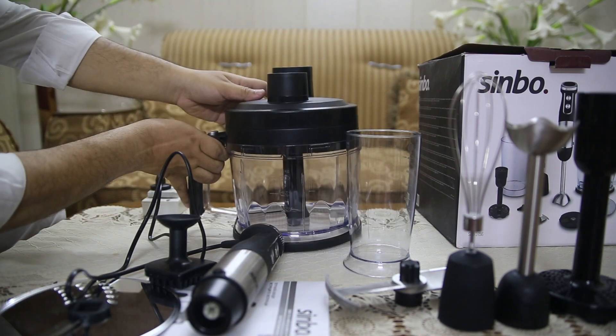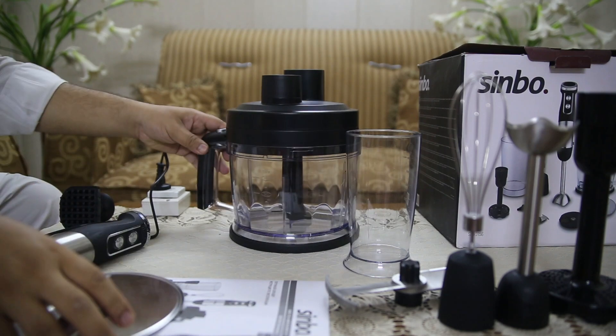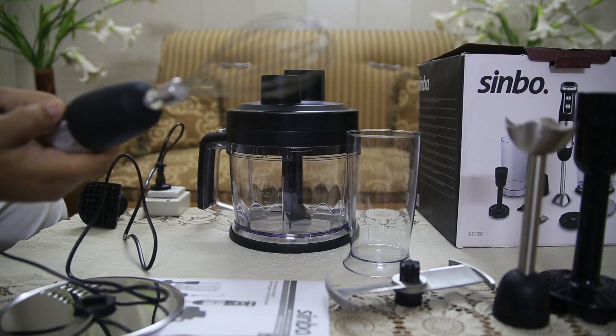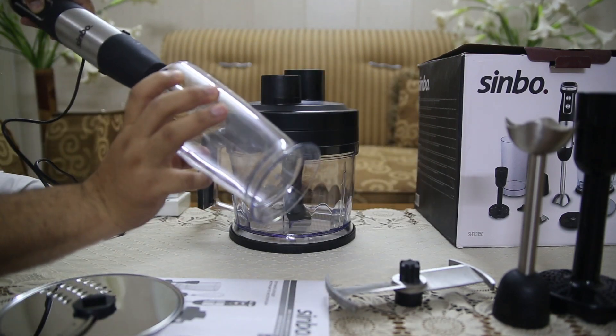The blender's ergonomic design ensures comfortable use during extended periods of cooking, while its stainless steel construction guarantees longevity. You can trust this appliance to hold up under frequent use without compromising on performance.